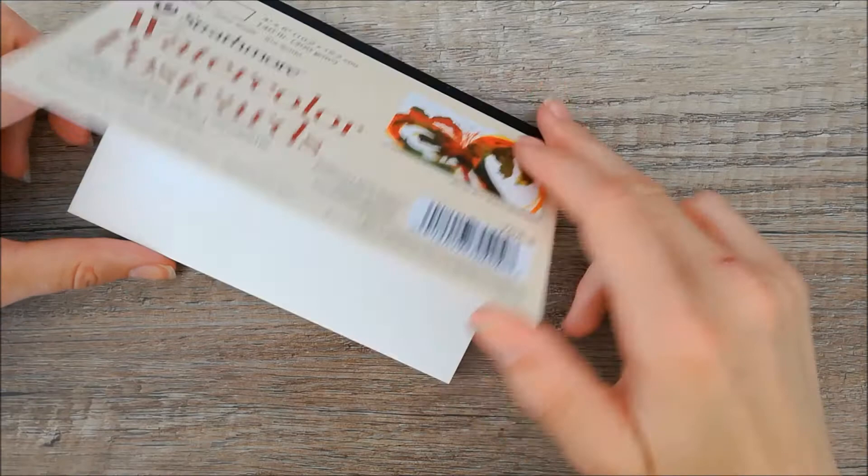Hello guys, in this video I'm going to show you how I painted this robin using watercolor.